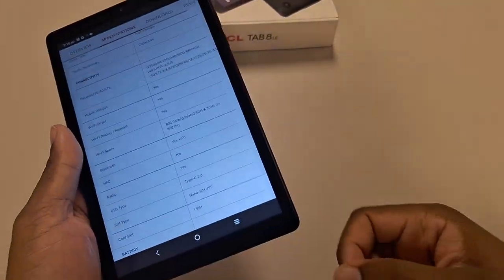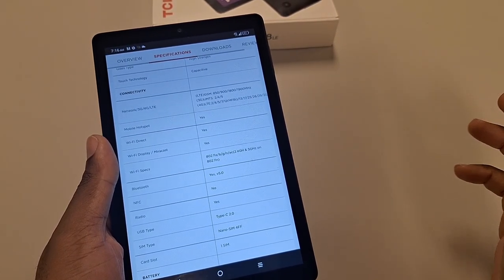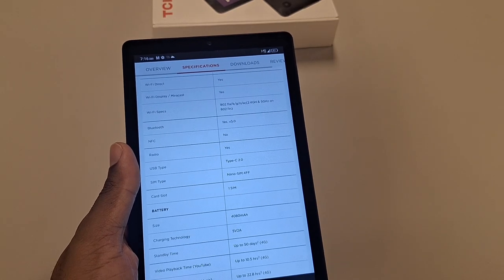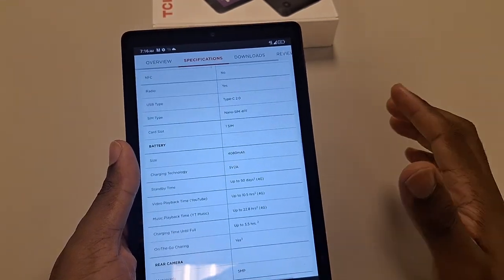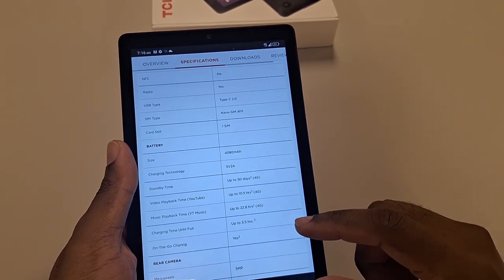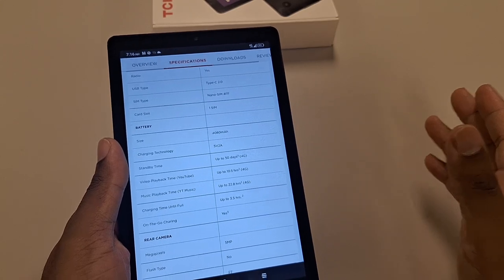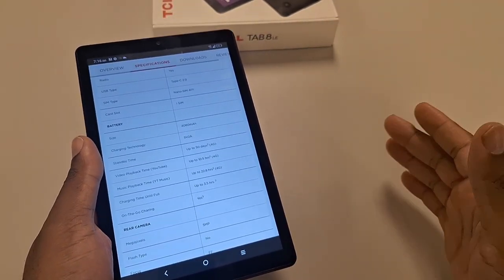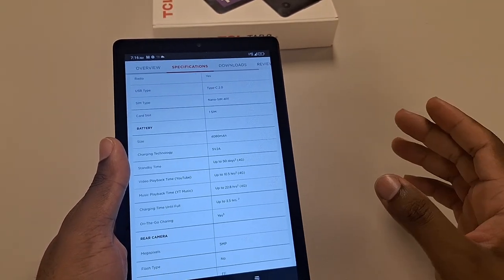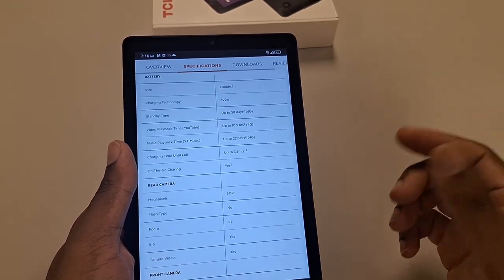I'm assuming it also can't do payment processing. You do get Bluetooth 5.0, USB-C 2.0 — nothing special. It does have an SD card slot, up to I believe 512 gigabytes, though you'd have to test that yourself. There's no 5G whatsoever, which is very strange that Metro by T-Mobile doesn't have 5G tablets yet. You'd think they should have launched 5G tablets along with 5G phones when they were originally pushing it, but I guess it wasn't popular enough.